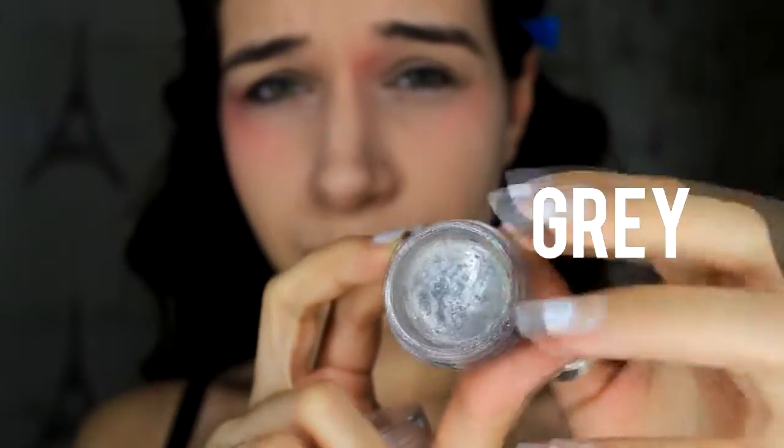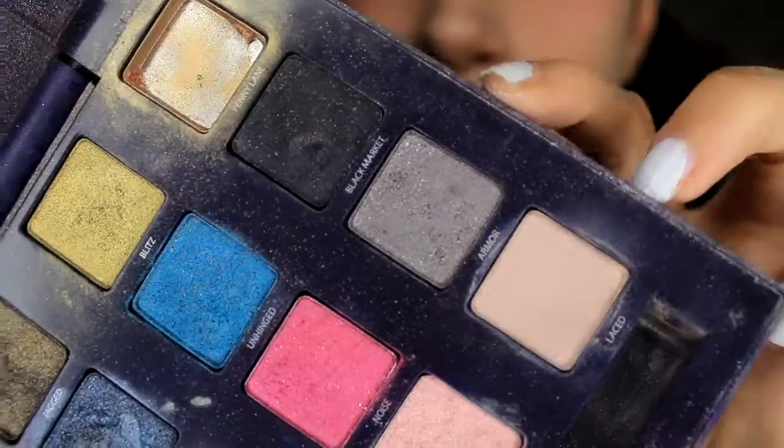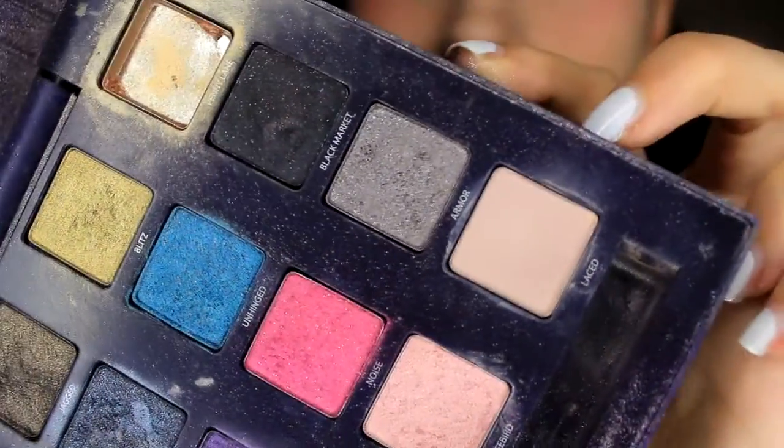I'm going to start by taking a shimmery grey eyeshadow that I'm going to apply with my finger on my eyelids — but you can use a brush if you want. Once I've done that, I'm going to take a matte grey eyeshadow and apply it with a brush on top of the shimmery eyeshadow I applied before.